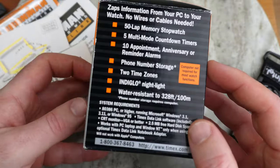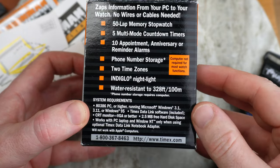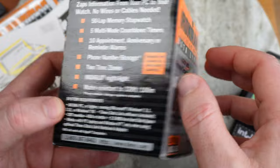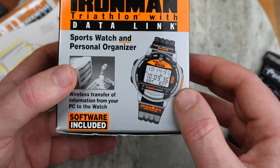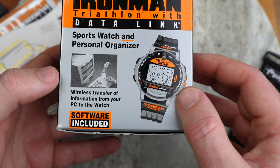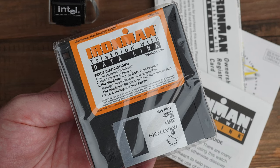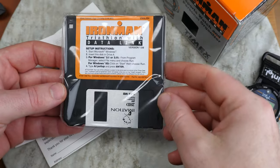The best thing, other than the watch itself, was the awesome box it came in. All the details are on there — 50-lap stopwatch memory, 10 appointments, phone number storage, two time zones, Indigo nightlight. This really was a very early smartwatch, and we get a little indication of how you sync it with a computer. What's even cooler is it also comes with the original 3.5-inch floppy disk.